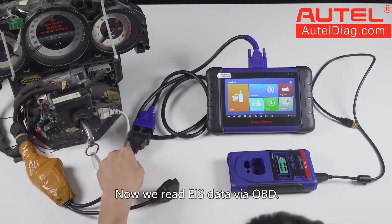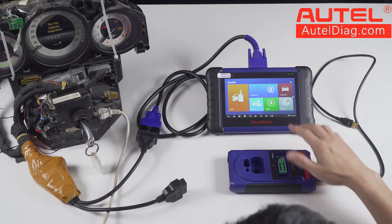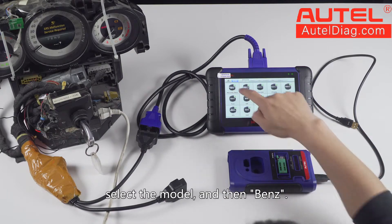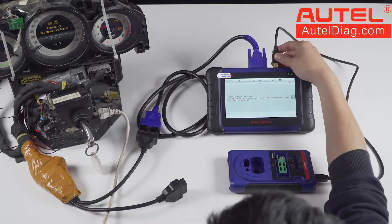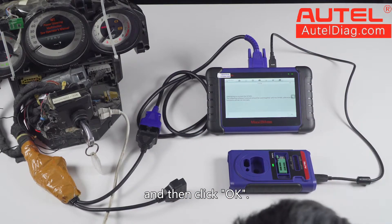Now we read EIS data via OBD. Enter the ImMode function of the tablet, select the model and then Benz. It prompts to connect the XP400 Pro programmer. We do it by plugging the USB cable into the tablet and then click OK.